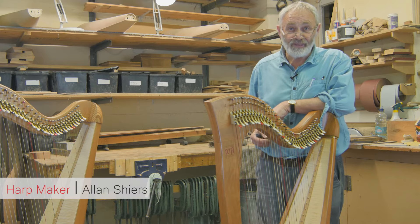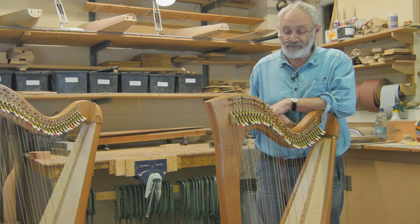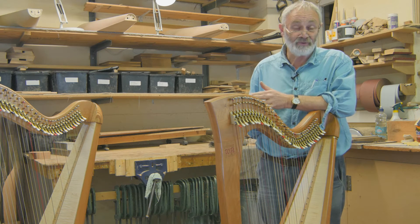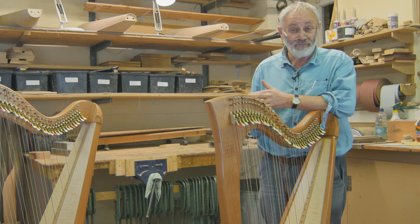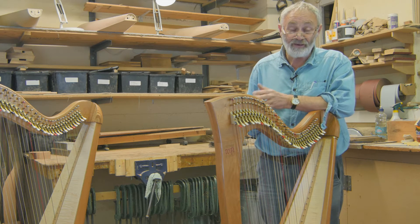So why do harp strings break? Well, there are lots of reasons and we'll go into a few of them here tonight. It depends what kind of string you're using. We're using gut strings here, which are probably more susceptible to breaking than nylon or the synthetic strings you can get nowadays, but the quality of sound from gut is still probably the best, in our opinion anyway.